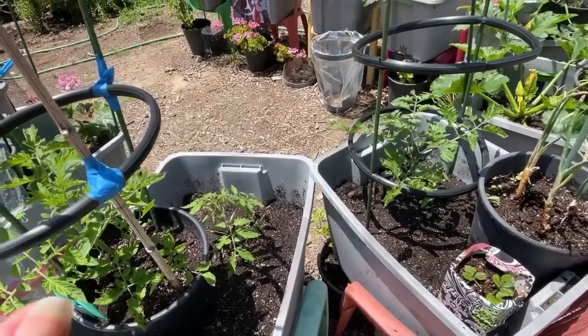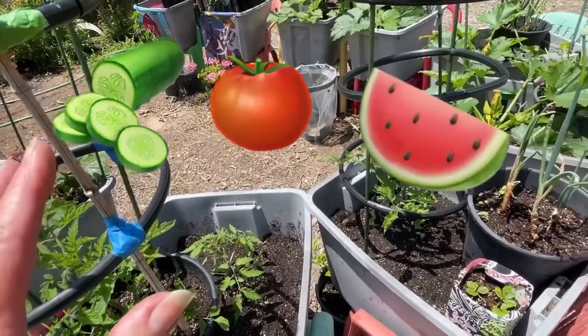Today we're going to go over so many tips and tricks on growing tomatoes, cucumbers, watermelon, and peppers.